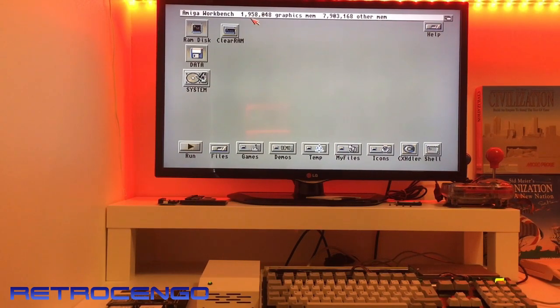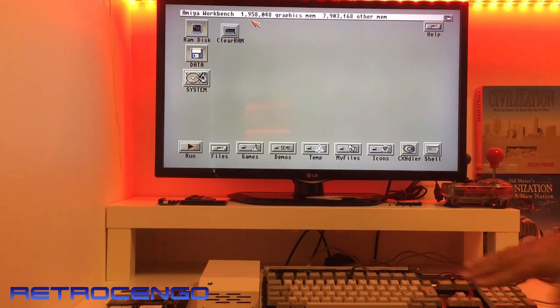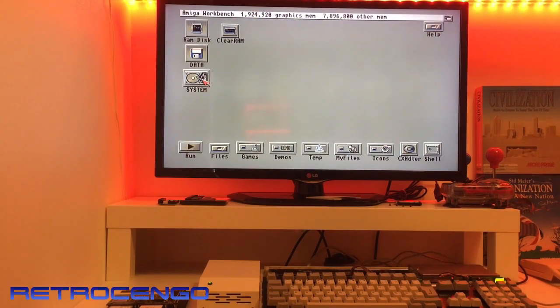Now, two megabytes of chip RAM are built into my Mega 500 Plus. If I don't have two megabyte chip RAM I don't want to use that Amiga — it's just a must for me. And this sidecar expansion, as you can see up here, has got eight megabytes of fast RAM, which makes it possible to play WHDLoad games.